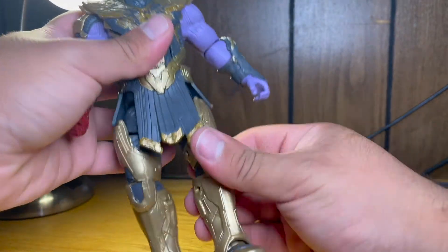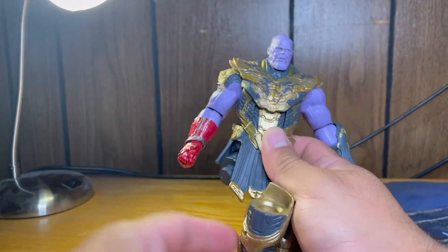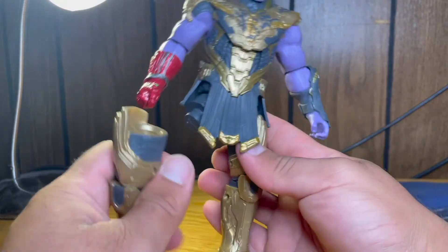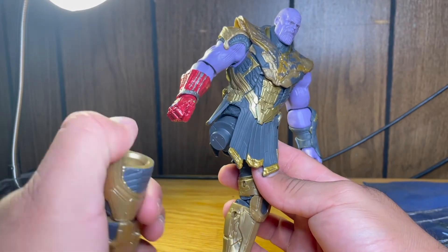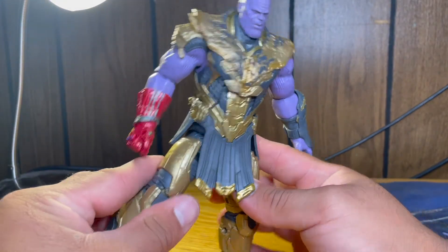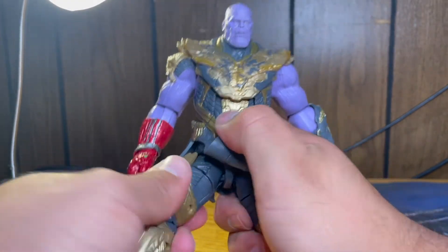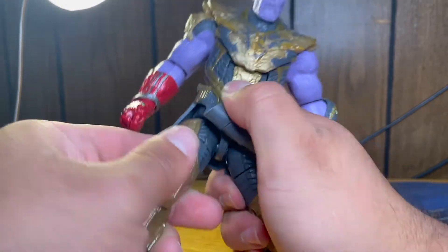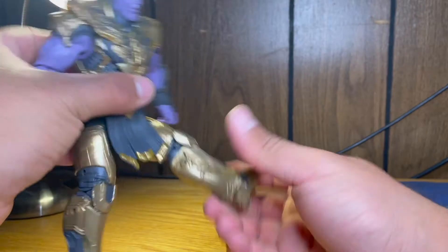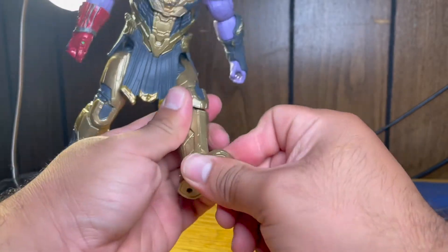No waist swivel, but the legs do go forward and back. My one gripe with this figure is that the leg likes to pop off — I don't know why this happened right out of the box. I just got this yesterday and it just popped right out. Might have been an old build-a-figure. Apart from that, he does have an upper thigh swivel on both sides, double knee, and the foot rotates, goes down, up, and there's an ankle pivot.